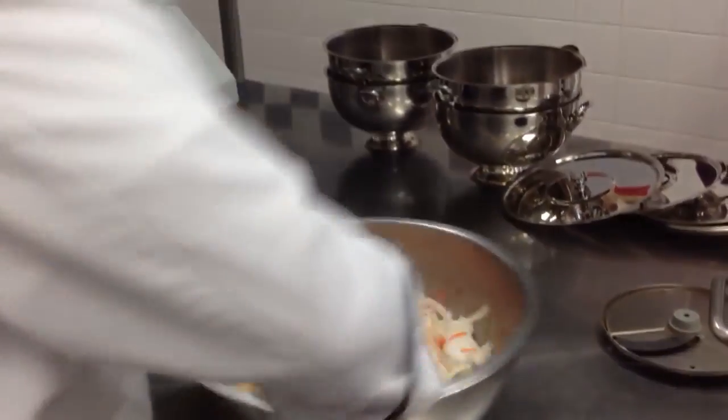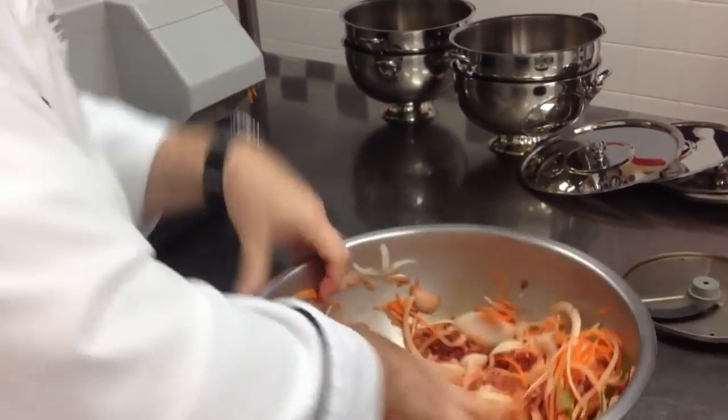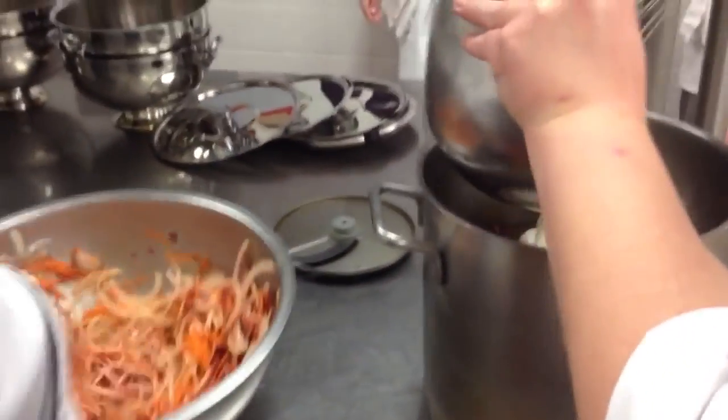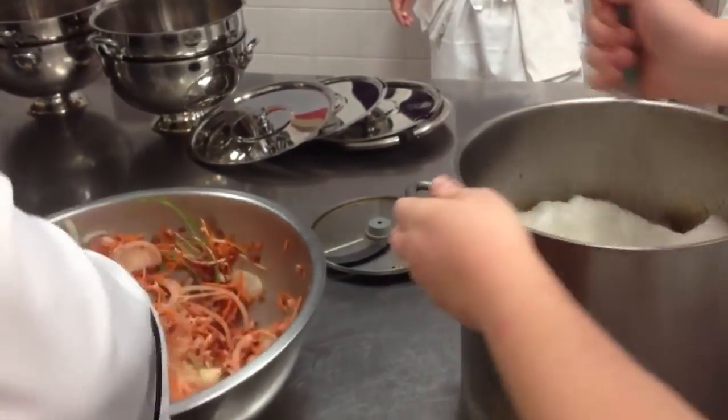Okay, mix it all together — it's like a nice funky meatloaf. Start adding some of — add your egg whites to the liquid there, whisk it up together. Looks really good.